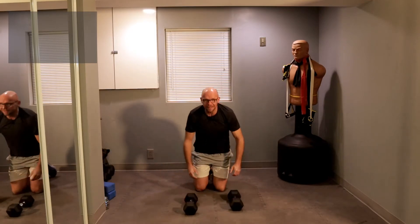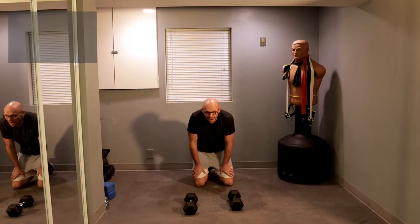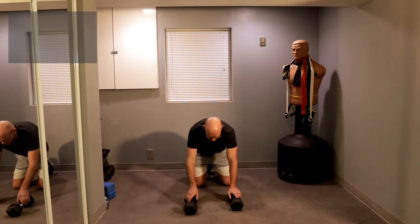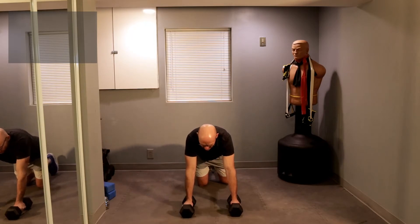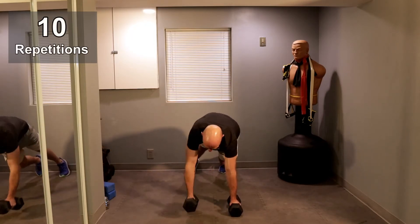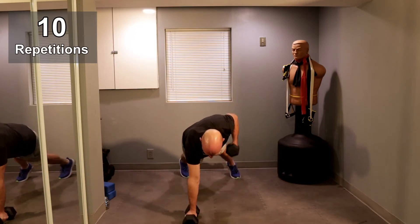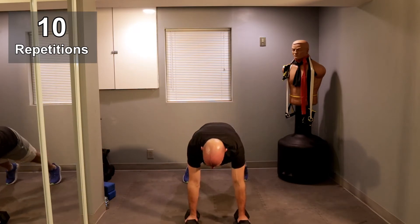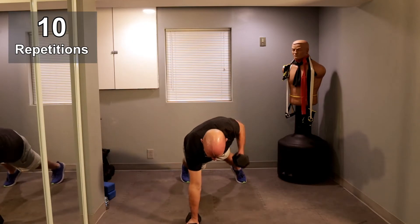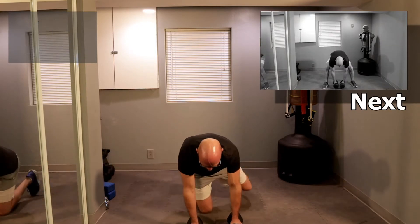All right, 20 seconds off. We're going back to the Renegade Row — not a renegade push-up, just a Renegade Row. Ready? Let's go. One, one, two, stay with me, two, three, three, four, four — one on each side — one, and one.